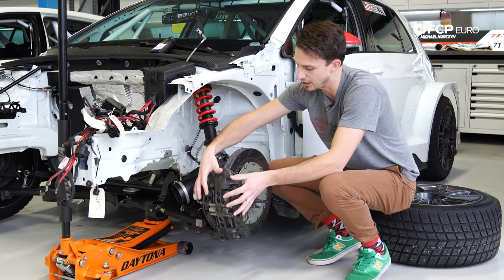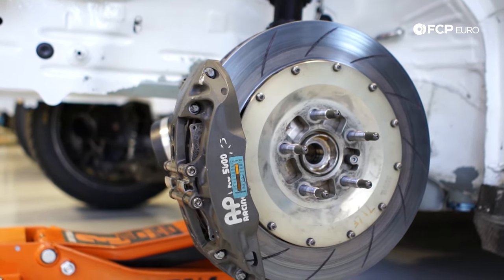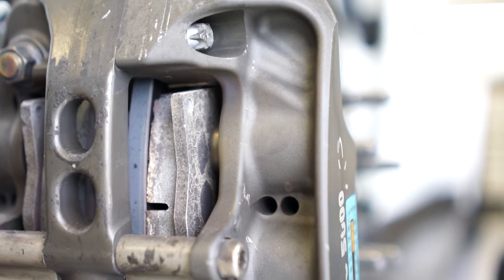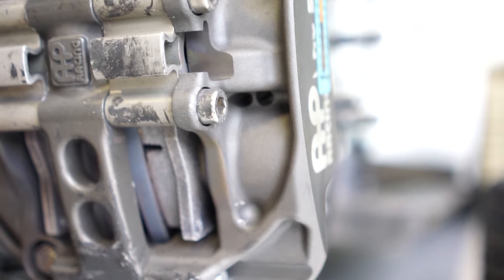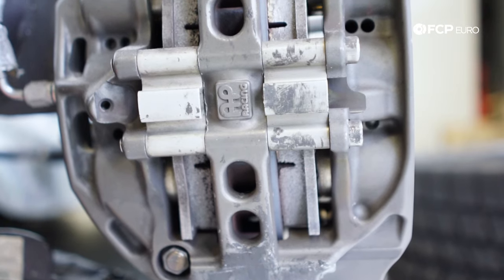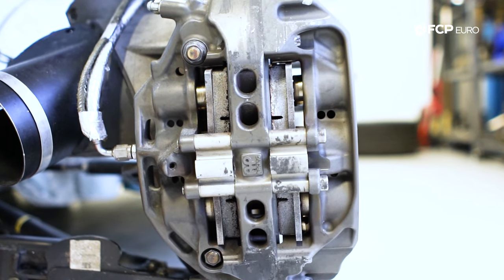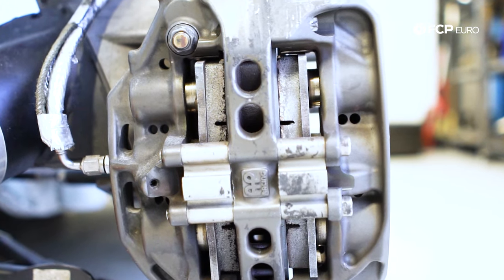Now moving forward to the caliper — this is a six-piston AP Racing caliper. One of the interesting things is that the pistons are not actually the same size. The piston on the leading edge of the pad is a smaller diameter than the piston on the trailing edge. This allows the caliper to apply greater force to the trailing edge and less force to the leading edge, which creates more even pad wear. If we had the same size pistons, the pad would wear in a wedge shape, which wouldn't promote long life and wouldn't be as efficient.